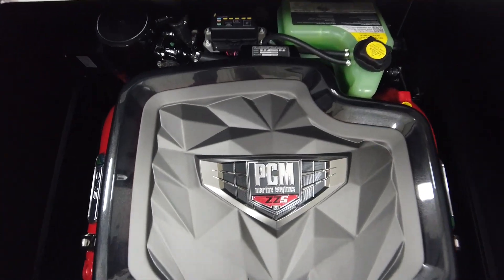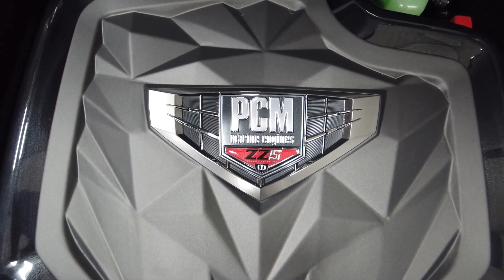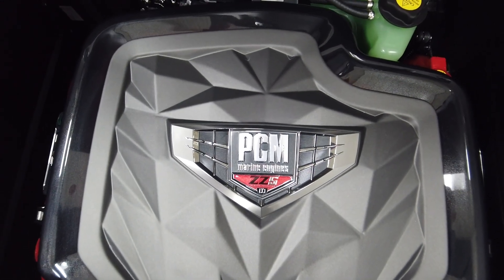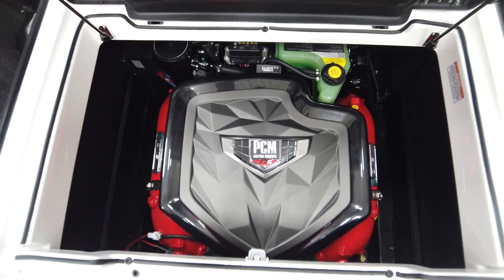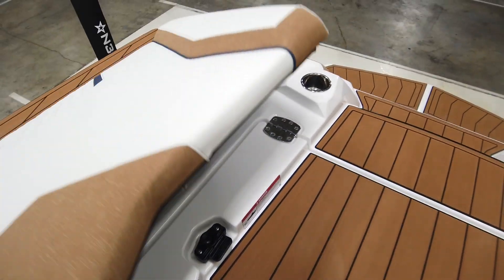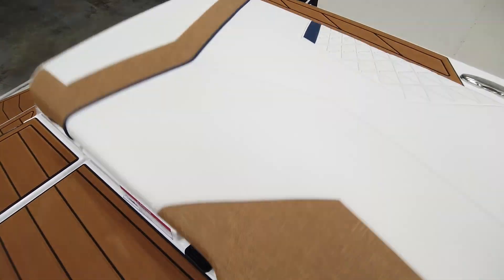We upgraded this from the six-liter to the ZZ5, which is a 5.3-liter direct injection engine. It has smooth, quiet operation and tons of torque. It's going to handle the weight of this boat really nicely and gives the boat a really refined feel on the water.